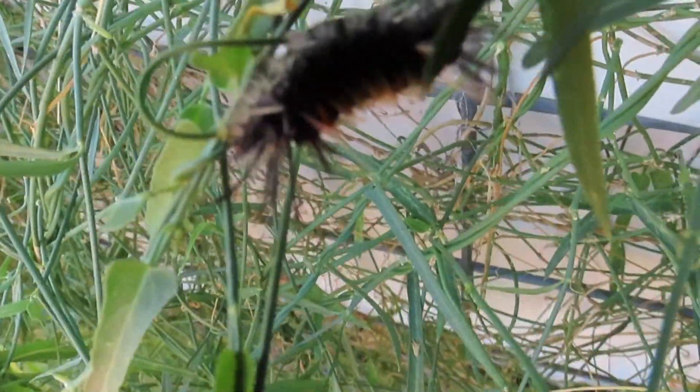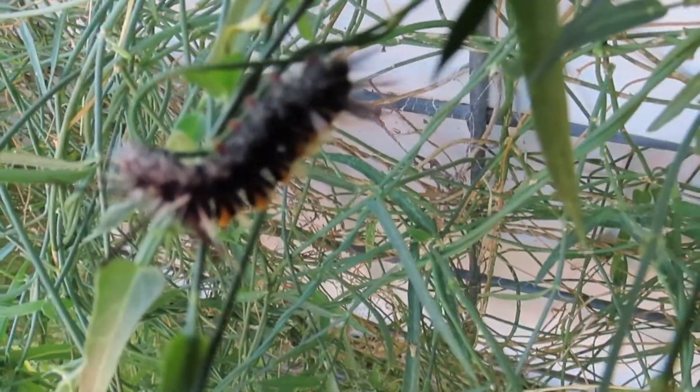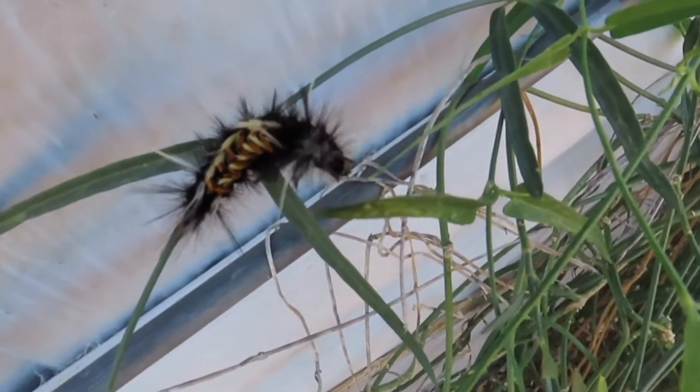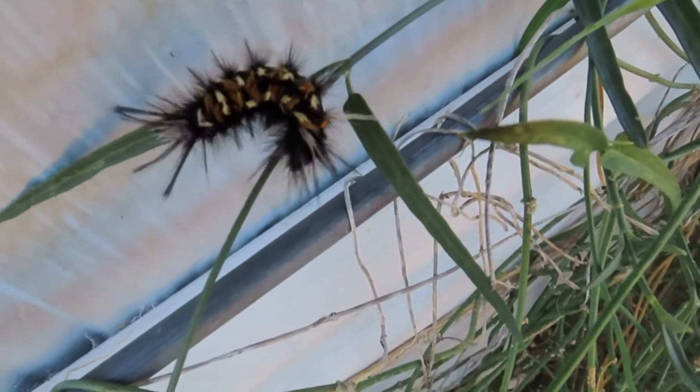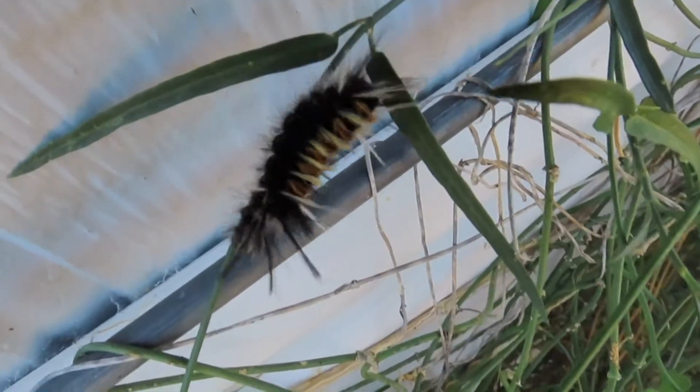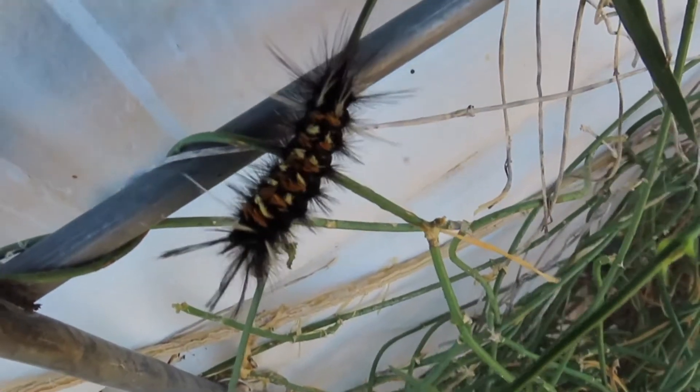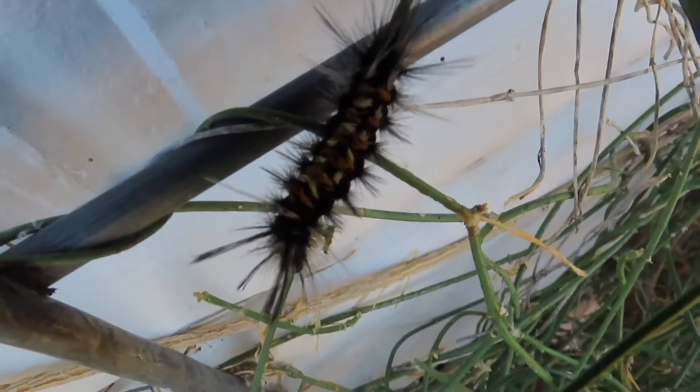So that's the story about my cute little caterpillars. I hope I see them again someday. I think they're so lovely. I love them so much. Well, until next time, thank you so much for watching and happy trails.